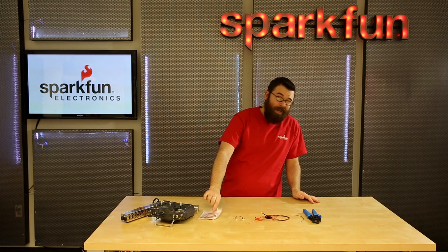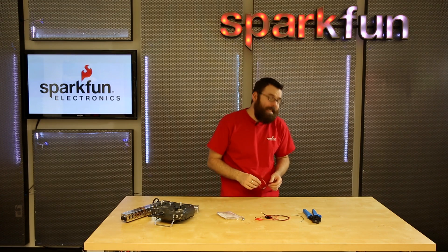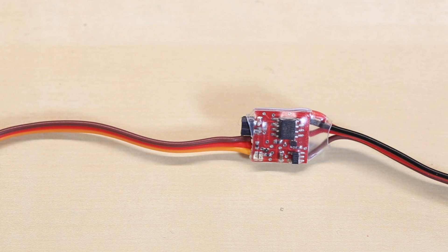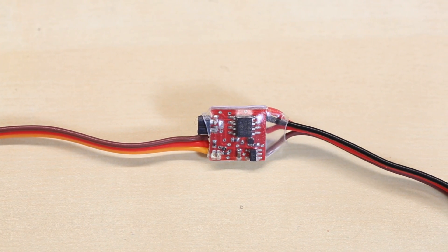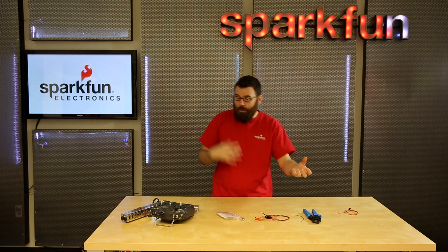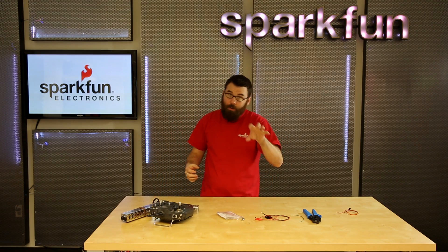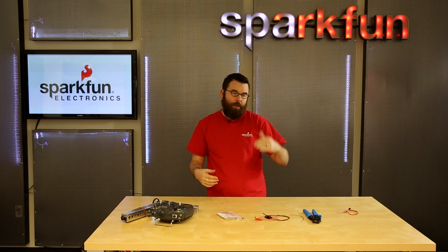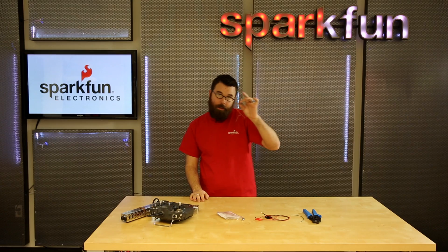Lastly, we have another tiny product. This one comes from Finger Tech Robotics — this is the Tiny ESC. ESC stands for electronic speed controller, and for any RC hobby enthusiasts, you're probably very familiar with what an ESC is. An ESC is essentially a motor driver. You have your motor, your battery, and some kind of control system, and you need a motor controller or ESC to be able to drive that motor forward and backwards with varying speed.